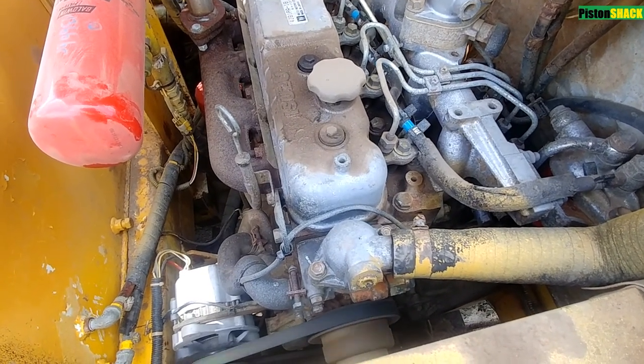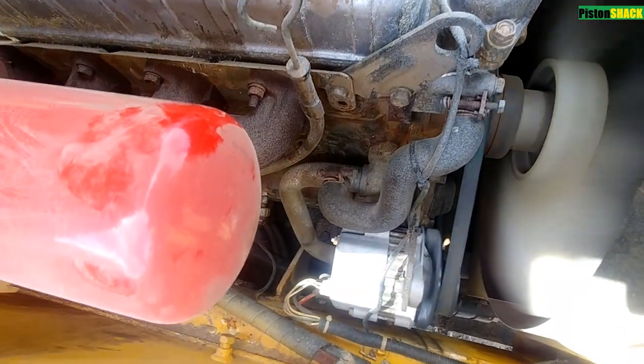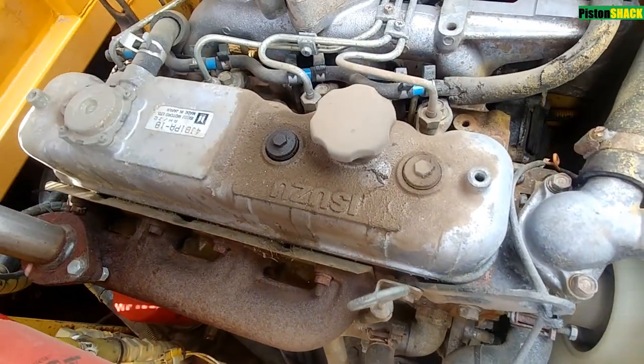She started right up. Machine is idling good, doesn't misfire, but when you put a load on her, she will start bogging down.